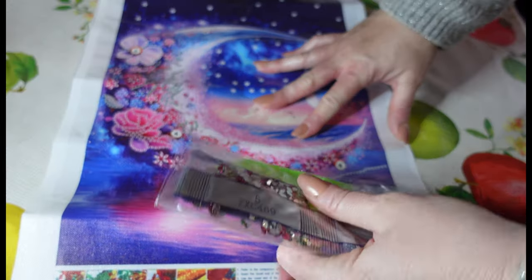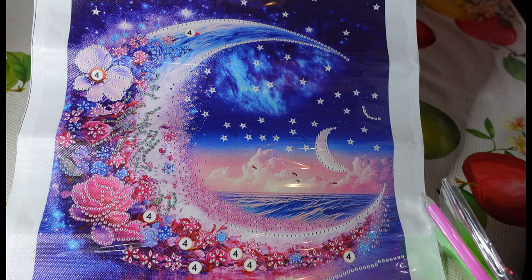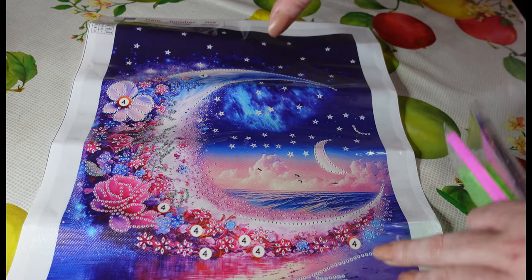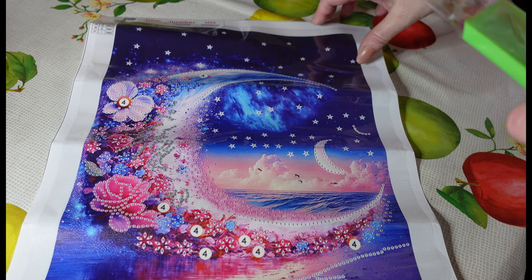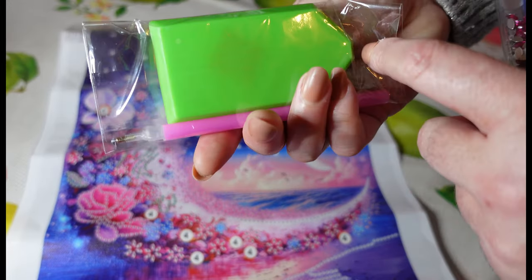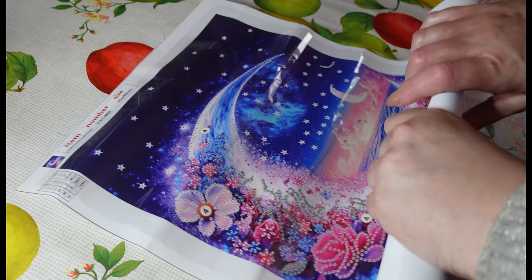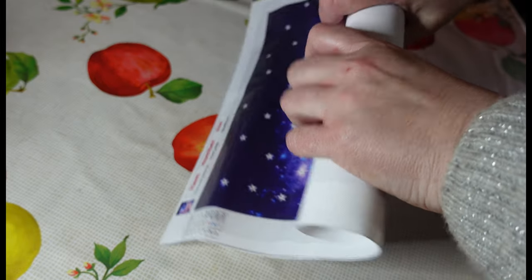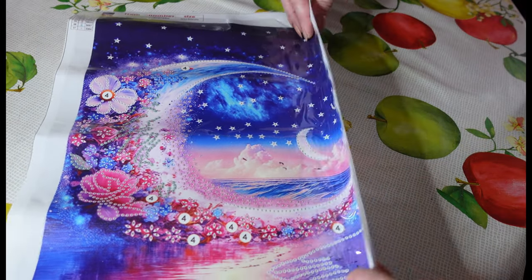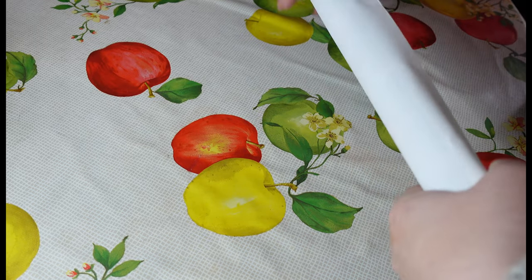Isn't it gorgeous! This one is a partial — so a partial, for those of you who are new, is where you simply just diamond paint only the little bits of the picture, not all of it. A full drill is where you diamond paint everything in the picture. This one is a partial 30 by 40 and we only have seven colours. Standard kit once again. This one is an image of the moon over the sea, and we have some waves and lots of pinks in this picture — it's just really pretty, really magical.